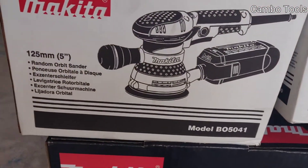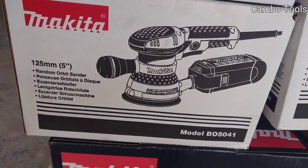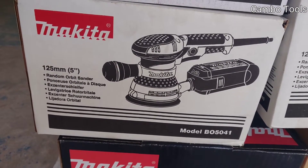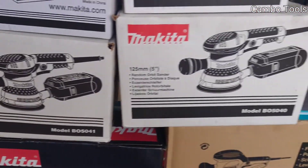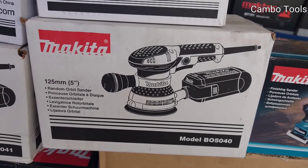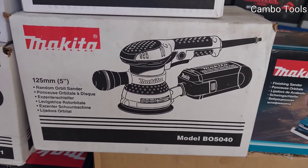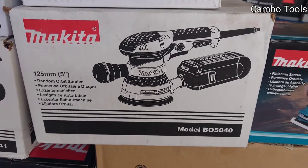And this one is a random orbit sander, the model BO5041, 125mm. This one is also a random orbit sander, 125mm, but a different model — BO5040.